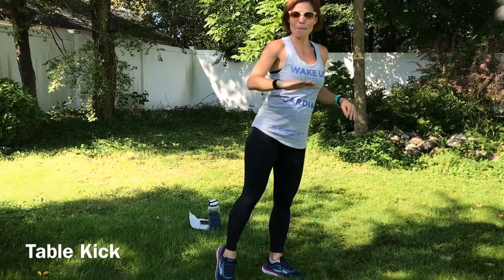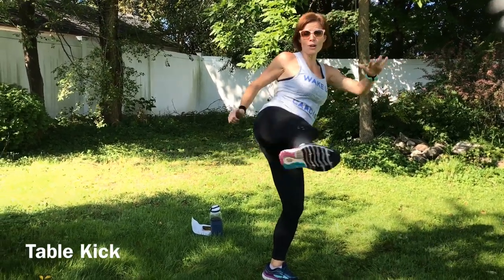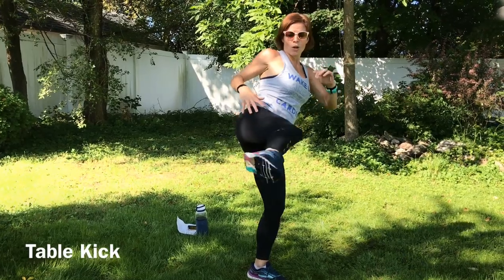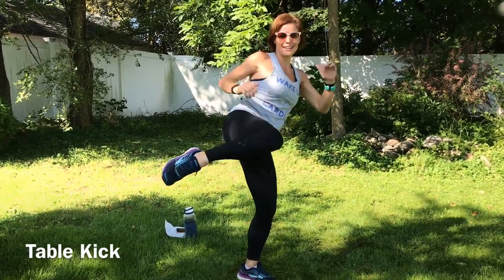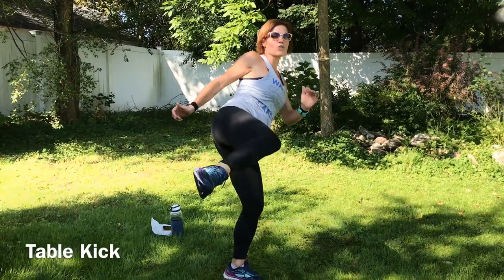Next we have a table kick. We're going to balance on one foot. Leg is going to come — try and keep it parallel to the ground — we're going to kick. Try and keep that balance. If you have something you can hold on to for balance, that's totally fine. Hope you feel the outside muscles of the thigh and hip and glutes really working. Good job guys. Struggling for that balance? Just keep moving. Good. Movement is a real gift. So whatever your body is capable of today, be thankful for it.